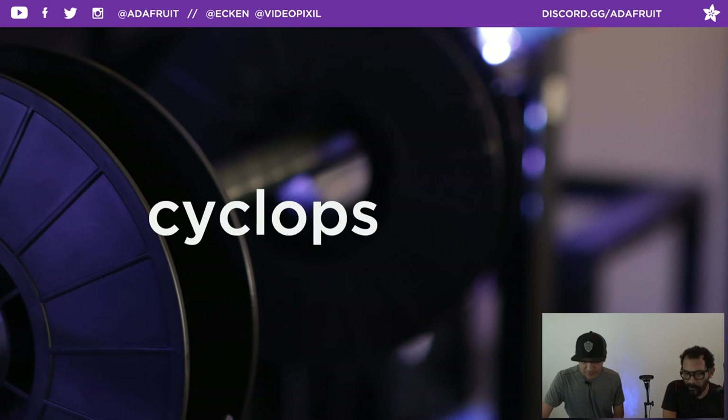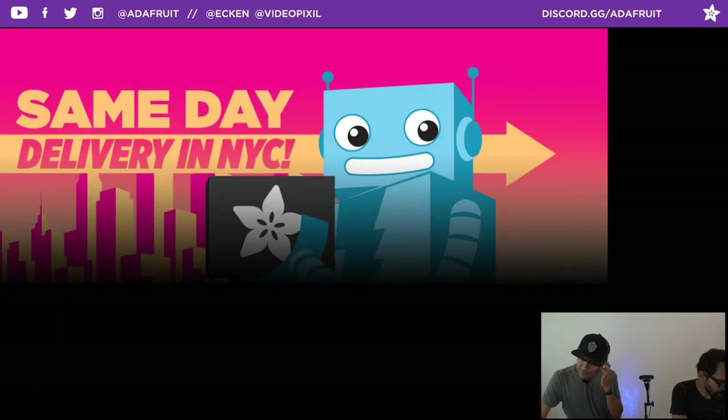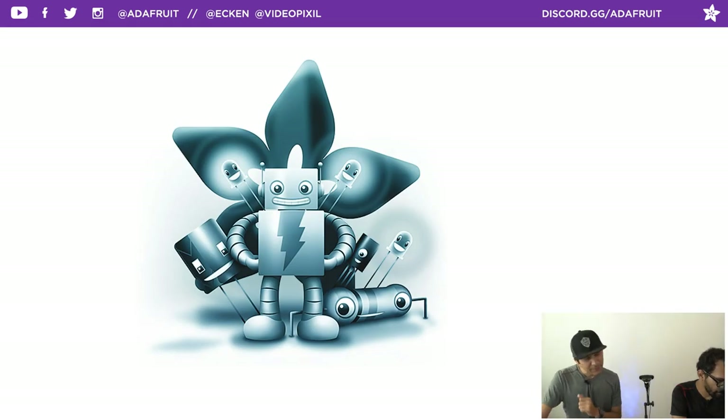Back to coupon code Cyclops — let's do a quick housekeeping. We've got same-day delivery in New York City, so if you're in New York City and it's in stock, you can get it the same day you order. We've got a newsletter that happens once a week — a great way to find out what's new. You can subscribe at adafruit.com/newsletter and you won't get spammed.